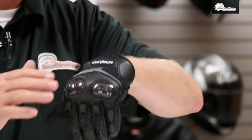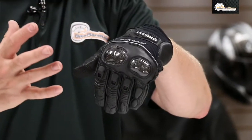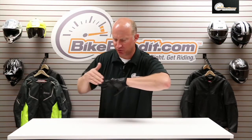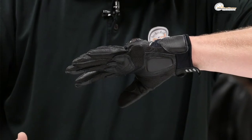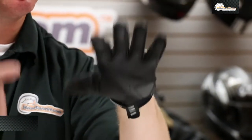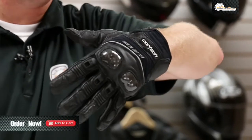Fantastic glove. I really like the reflective panel on that — you don't see that a lot in short gloves because they usually put that on waterproof, windproof, touring gloves. But there's no reason you can't have a little bit of visibility on a short glove. There's your side view, back of the hand, front of the hand, and from Cortech that is the Accelerator Series 3.